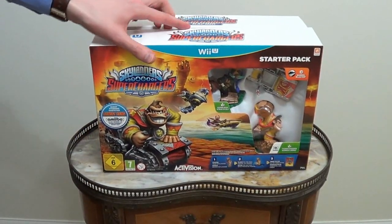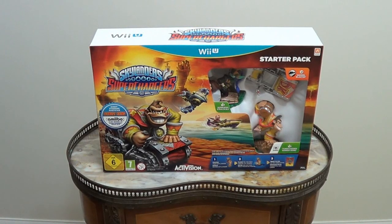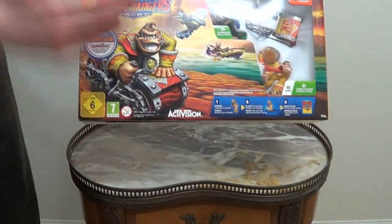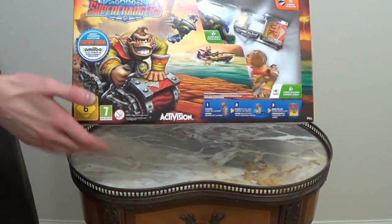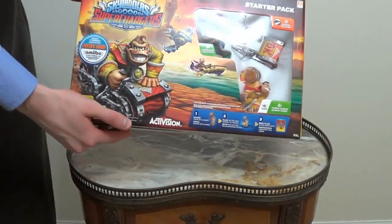This is very exciting, I have to say. Do you know how hot these things are right now? Very, very hot. Firstly, as you can see, this is the Wii U pack of Skylanders Superchargers, together with Donkey Kong, as you can see. He's got a special vehicle, plus the Stealth Elf in the box as well. Stealth Elf!